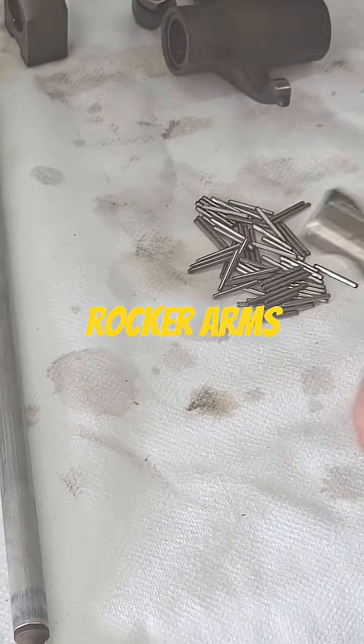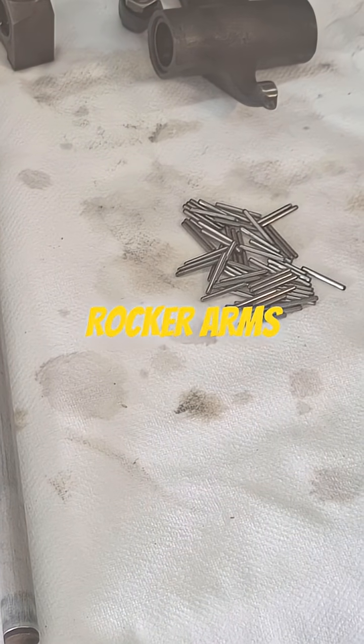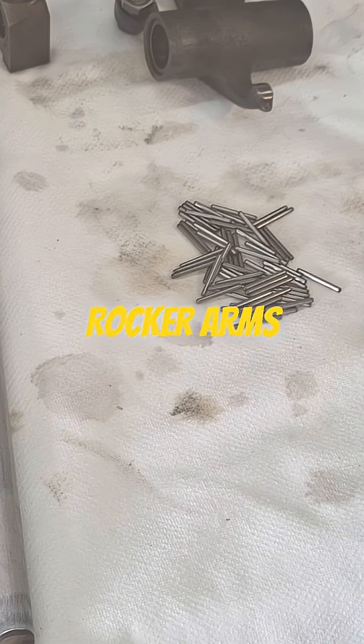Any discoloration isn't really a big deal. I'm just using a piece of ultrafine to polish it up.